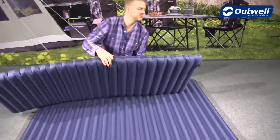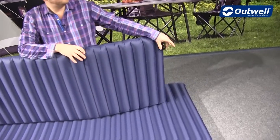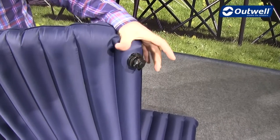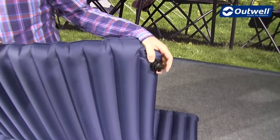The valve that we use on the airbeds is a double seal valve, and it's slightly oversized as you can see here, for quick and easy inflation and deflation.